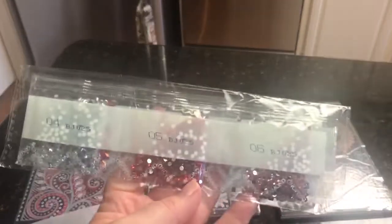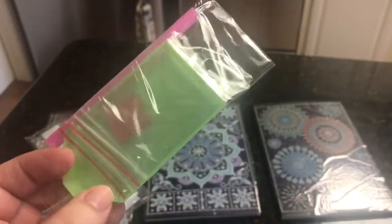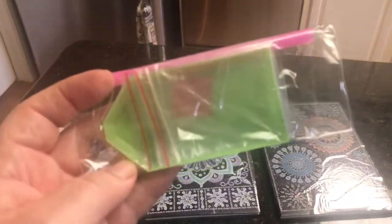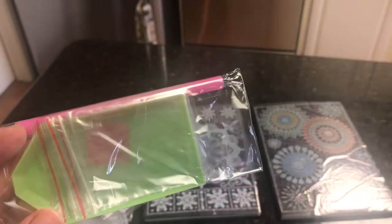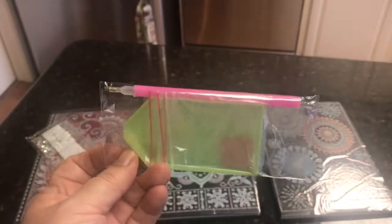Inside the baggie there was obviously the diamonds and a tool kit with a pink diamond painting pen, a green tray — which I don't like because it doesn't have a funnel — and it looks like there's three baggies and some wax in there. I will keep the baggies, the wax, and the diamond painting pen because I convert those to other pens — I pull the nibs out and put them in other pens. Probably the rest will go away somewhere.